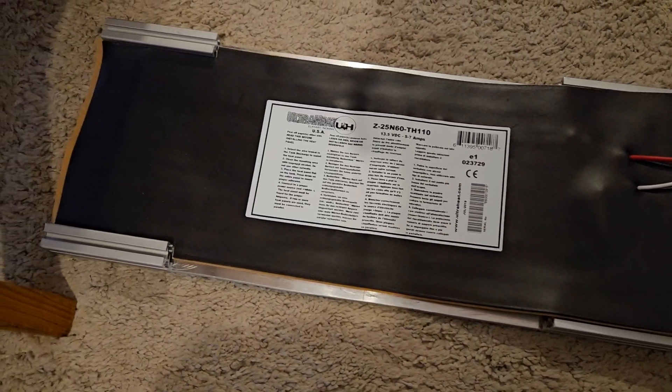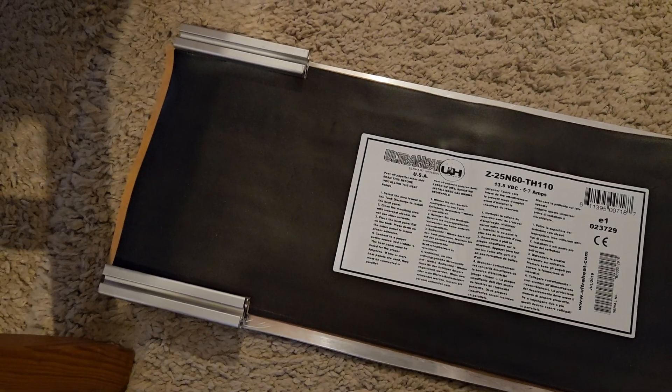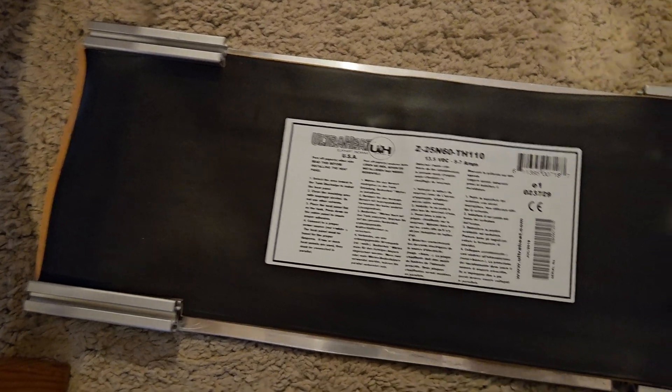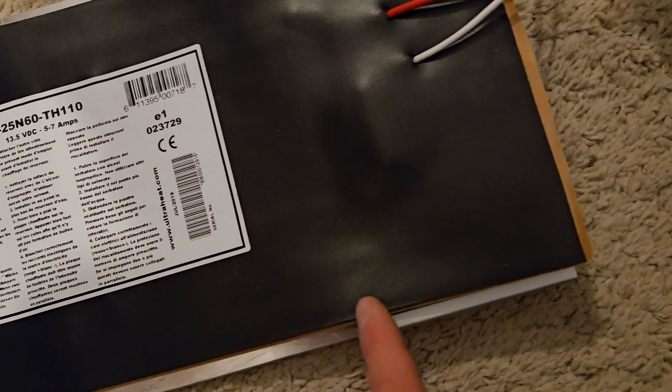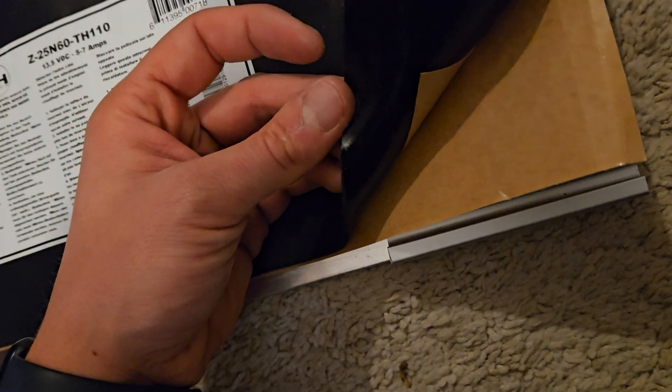I'm cutting this heating pad — a tank heater — to the right size. I'm also checking if there are no wires underneath. There's some space to the heating element, so I can cut it through so that it fits properly.